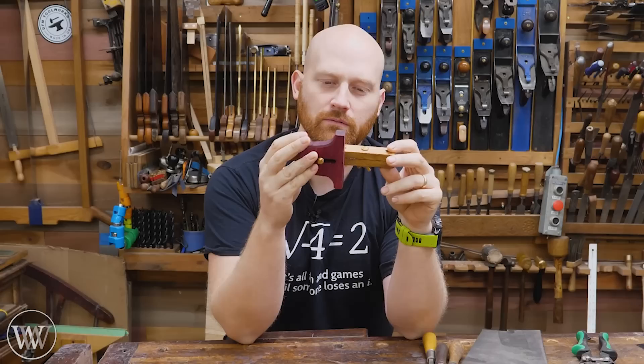Hey y'all, I'm James Wright and welcome to my shop. Recently I did a video on making a scratch stock, but then that begs the question: what is a scratch stock?